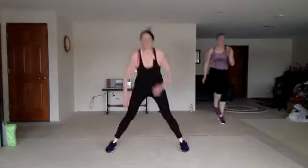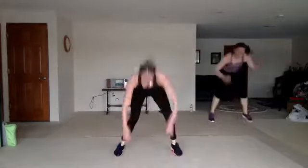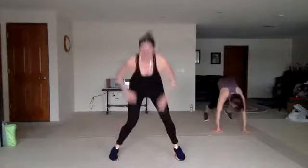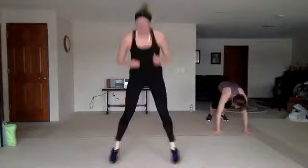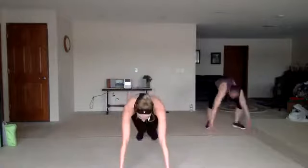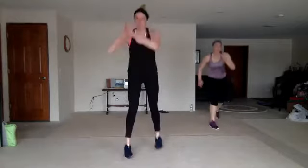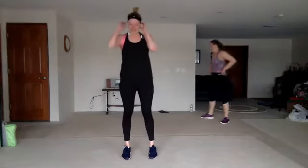Give me those burpees. You got another one in there? Come on. Chair — sit back. Lunge. You got it. Nice work.